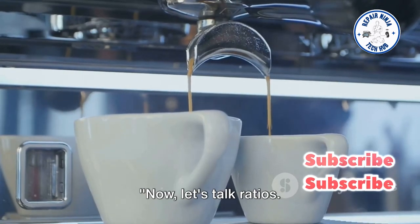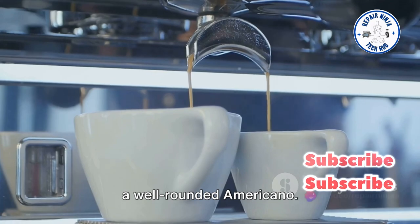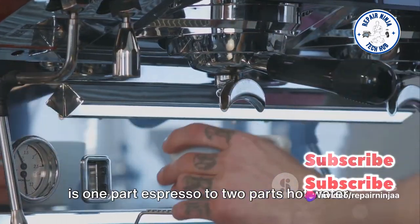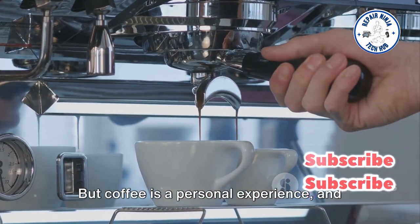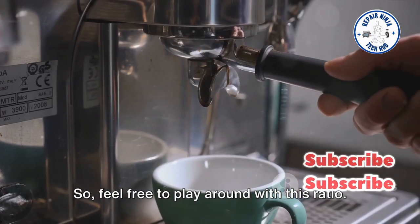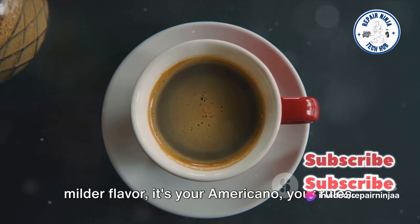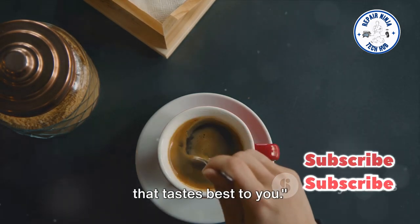Now, let's talk ratios. Getting the balance right is crucial for a well-rounded Americano. The standard ratio is one part espresso to two parts hot water. But coffee is a personal experience, and part of the fun is finding what works best for your taste buds. Feel free to play around with this ratio — whether you enjoy a stronger kick or a milder flavor, it's your Americano, your rules.